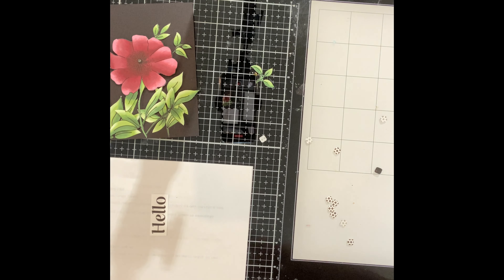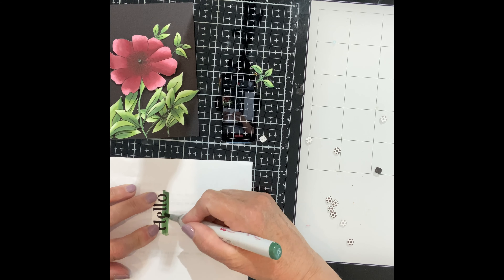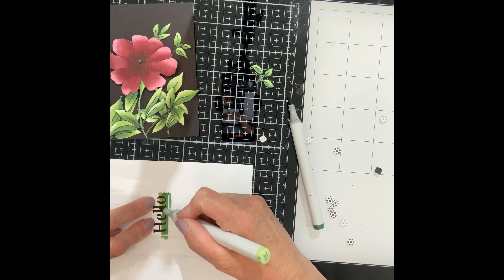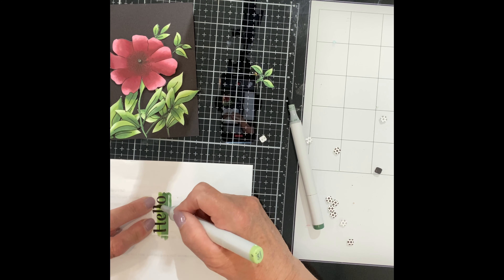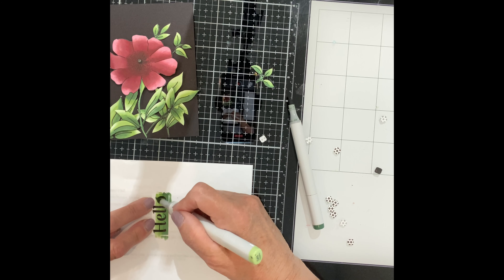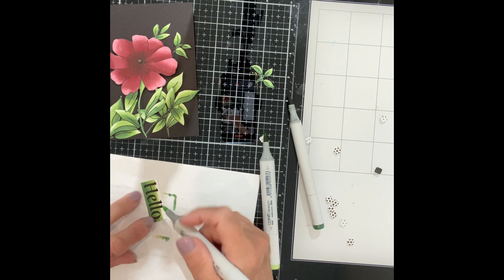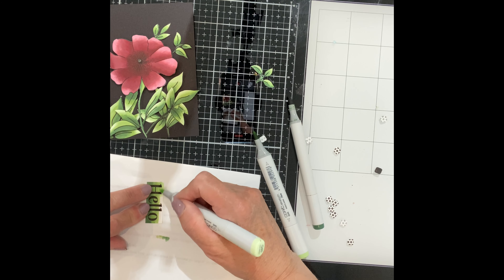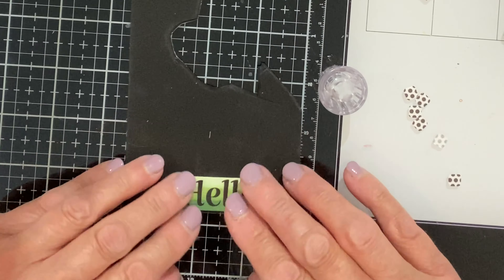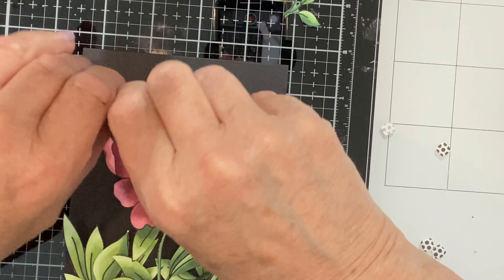The sentiment, "hello," was trimmed down. Using the same markers that were used to color the leaves, I create an ombre effect — starting at the bottom with the dark tone and working towards the top with the lightest. This grouping of green blends very well and I just had to do a little bit of scrubbing where the colors overlapped. The sentiment was then mounted on black sheet foam, trimmed down, and adhered to the card.